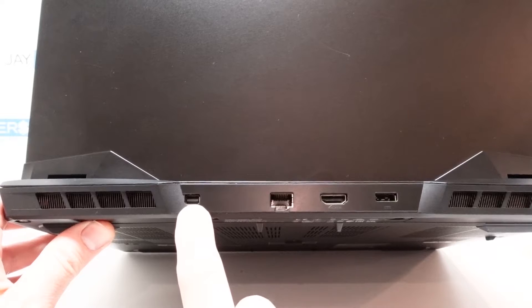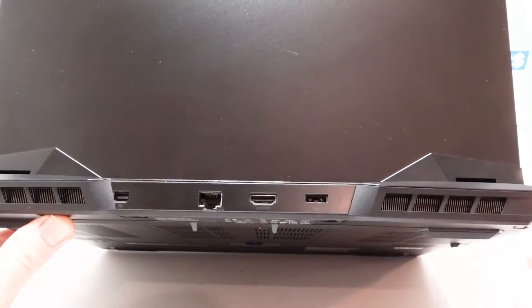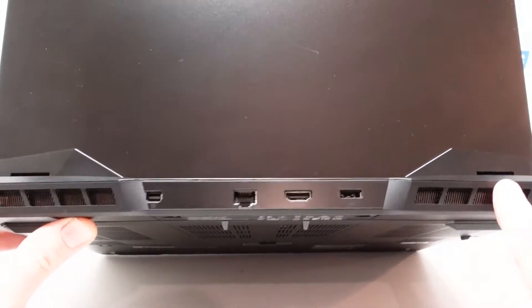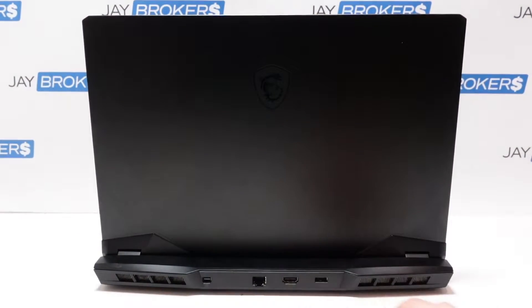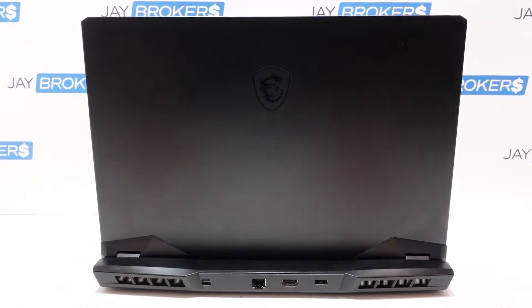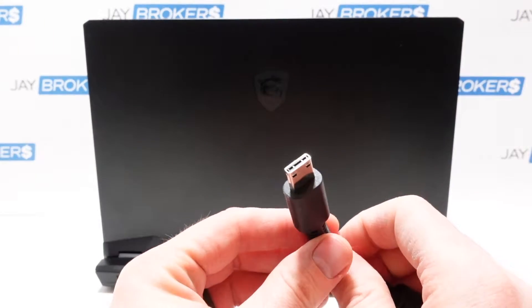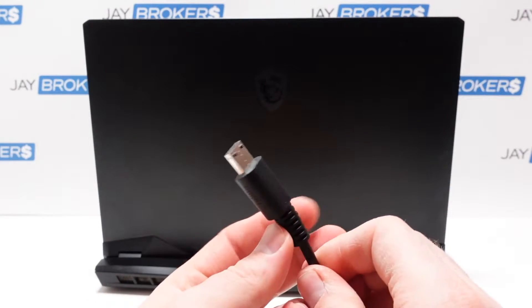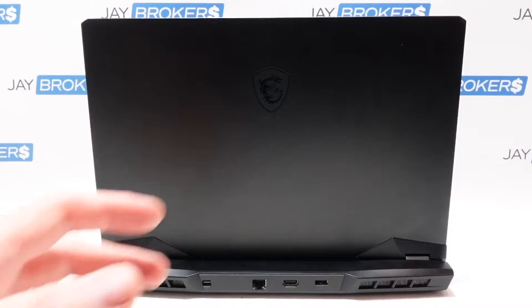On the back we've got a mini DisplayPort, Ethernet, HDMI, and the charging port — it's one of those proprietary charging tips. There's ventilation on both sides on the back. The top is real simple, nothing too glamorous, with the MSI logo and a nice little design with the hinges. Speaking of the charger, it is some kind of proprietary tip that they went with, so you'd definitely have to buy this from the manufacturer. It does have a fairly large power supply — looks like 280 watts, probably for that big graphics card inside.